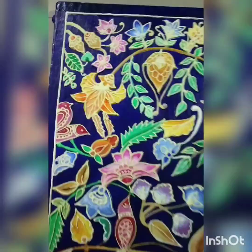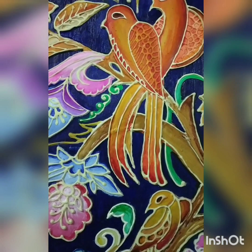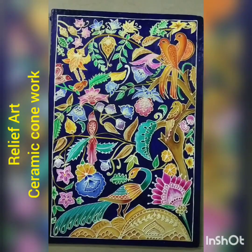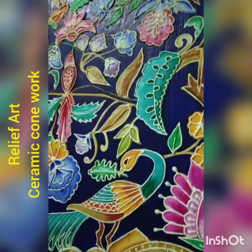Hi friends, in this video I'm going to show you the step-by-step process of creating this beautiful art piece known as relief art ceramic cone work. I need three things from you: patience, patience, and patience. So let's get started.